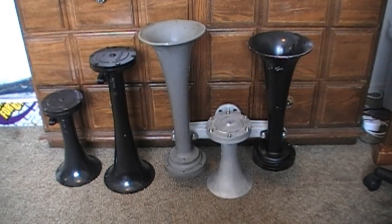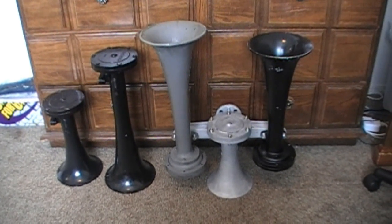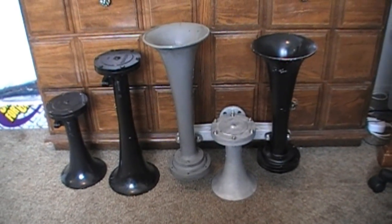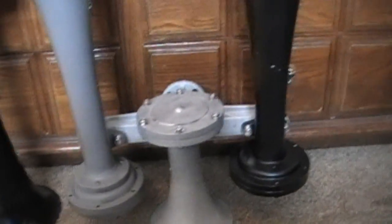Here is my K-Horn collection. I have a 2-piece 1L, a 1-piece 1L, a number 1, a number 2, and a very, very special, very unique number 3 bell.